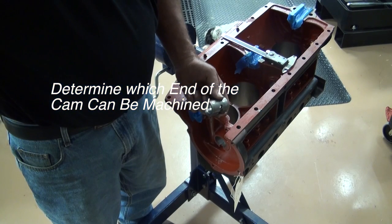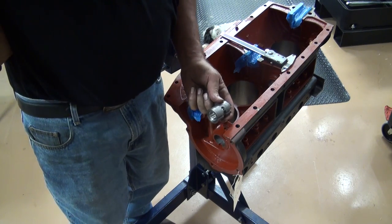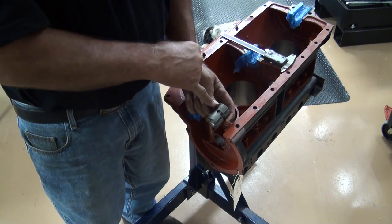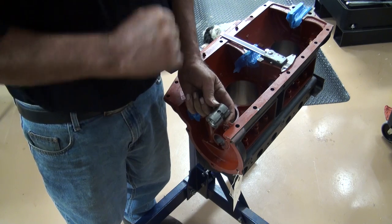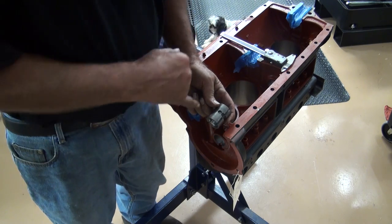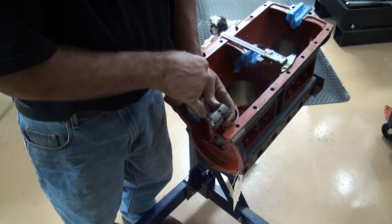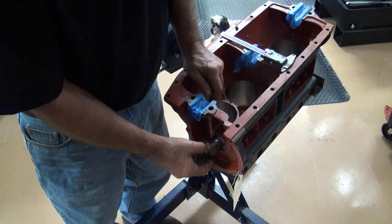All right, so the continuing saga of why I hate cam bearings. You need to make sure that hole is in the right location — not talking about where it is radially, but front to back. They'll misdrill them for some reason.